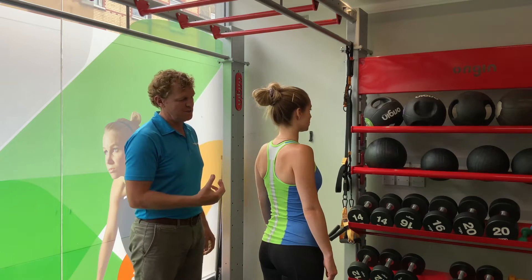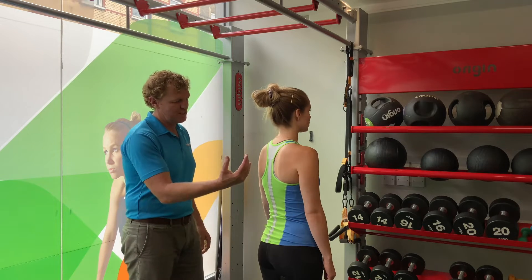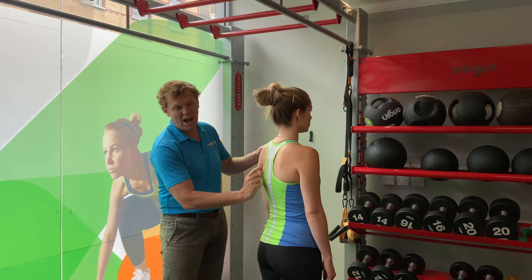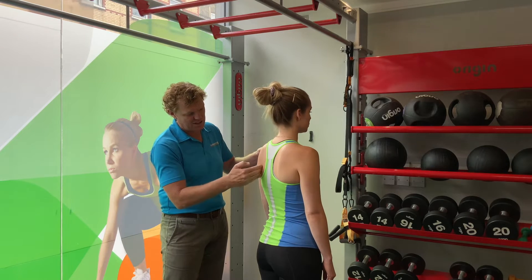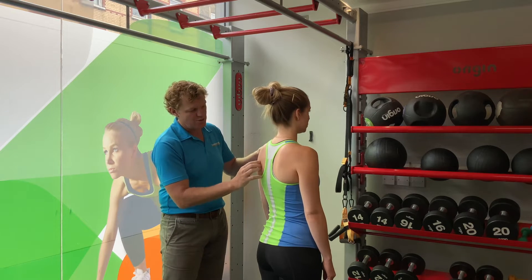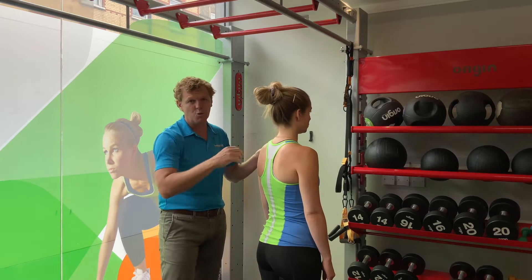If I get Emma to go into a slight tilt position, we can see — probably slightly better on this side — that this lower angle comes out and I can actually get my fingers in between the shoulder blade and the rib. So the shoulder blade is tilted forwards.